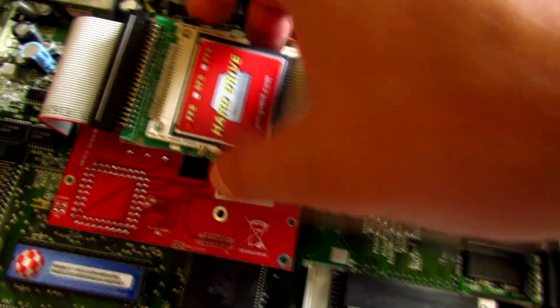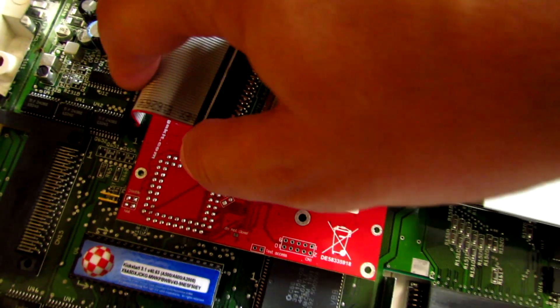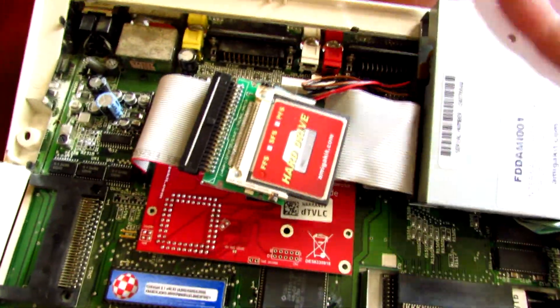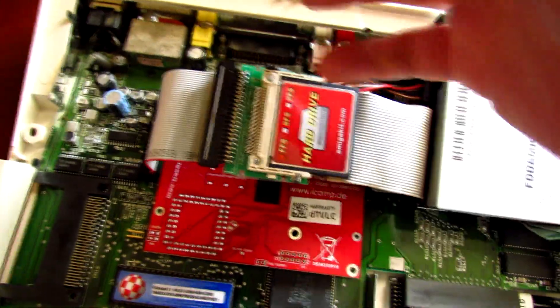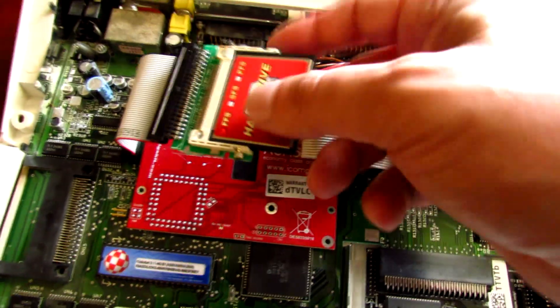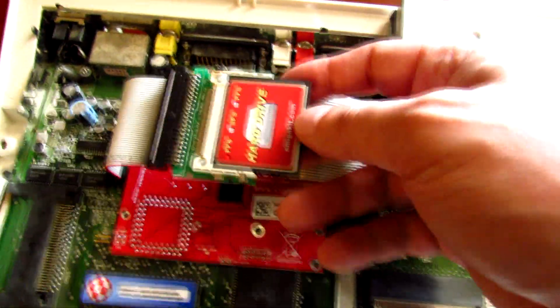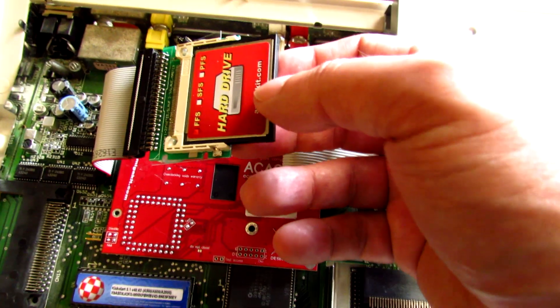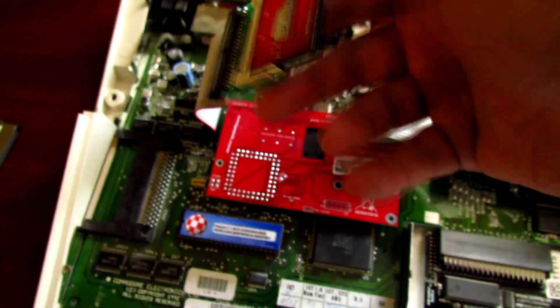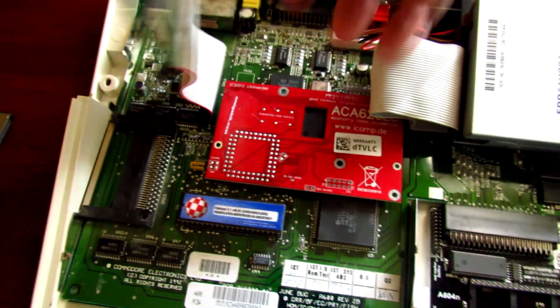We've got a 4 gigabyte compact flash drive plugged into the IDE connection port. In the old days you could add a 20 or 40 megabyte IDE hard drive into your Amiga, and some of them came with one internally. These days everyone uses compact flash, and this is no exception. I've got the 4 gig compact flash card in there, and that's got Classic Workbench, all the WHDLoad titles, and all that fun stuff.